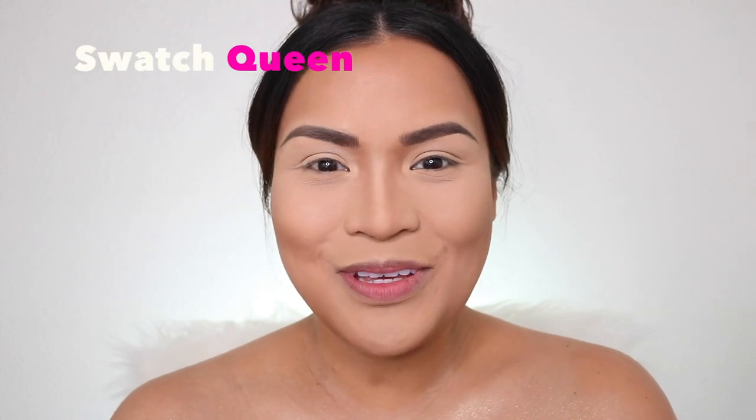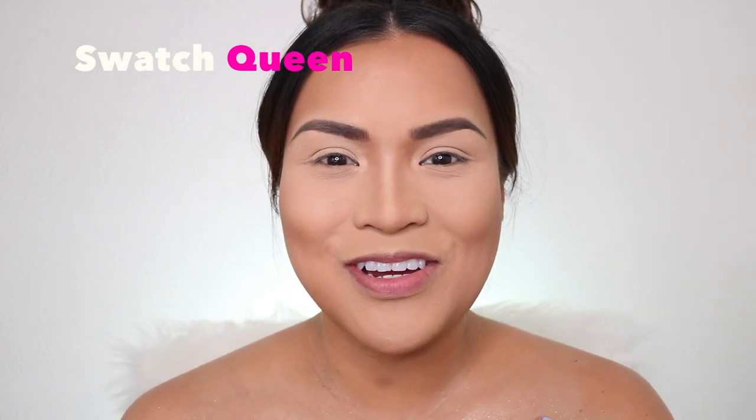Hi guys! Welcome back to my channel. If you guys are new here, my name is Karina and I'm Swatch Queen. Welcome to my channel. Thank you for watching.